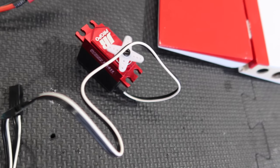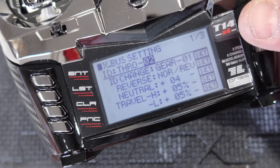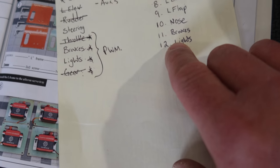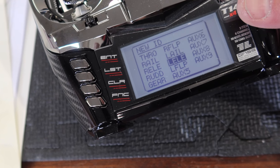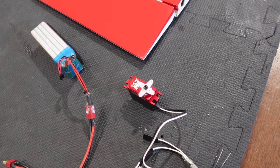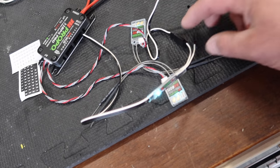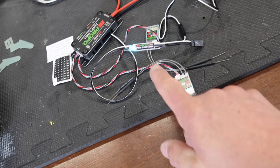Now we want to take that servo and plug it into sub ID number two — it operates as a throttle channel. We want to go into sub ID number two and turn that into the light channel, which is channel 12 — that's aux seven. Hit set, and now when we flick our light switch the servo works. So this converter is basically deciding what those X-bus channels do: it takes the X-bus signal and converts it into the gear channel and the light channel. I'm just going to label these as to what channel they are on the radio — PWM converters are programmed.